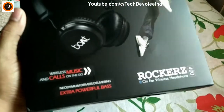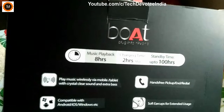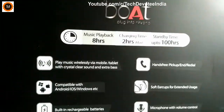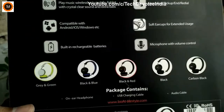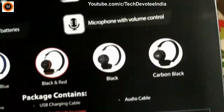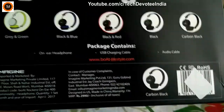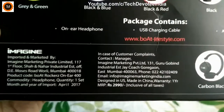This is how the box will look like. You have model name and other details printed on the box. It gives battery backup as described here. The headset comes in different colors and I have bought carbon black color. MRP quoted on the box is 299, however I got it for Rs. 1129 during offer time. Links to buy for the best price are given in the video description below.